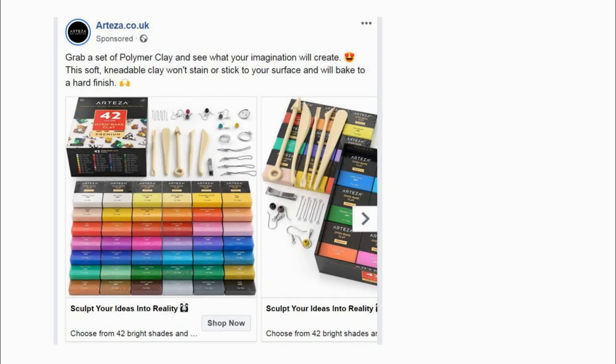A couple of weeks ago, this advert for Arteza polymer clay popped up on my Facebook news feed. I've heard that Arteza had a good reputation, so I thought I'd investigate further.